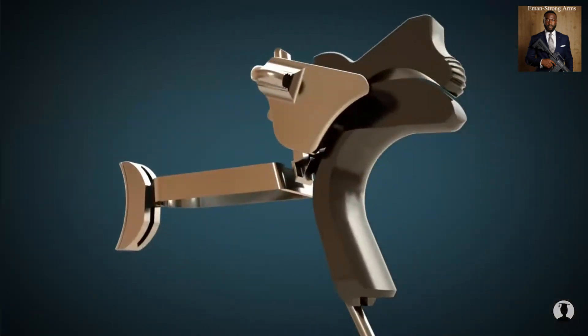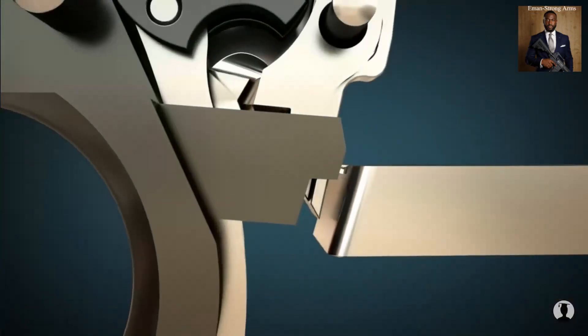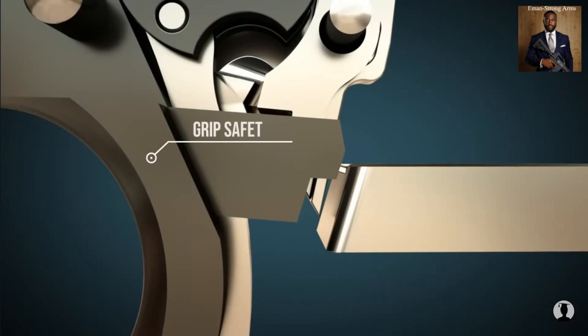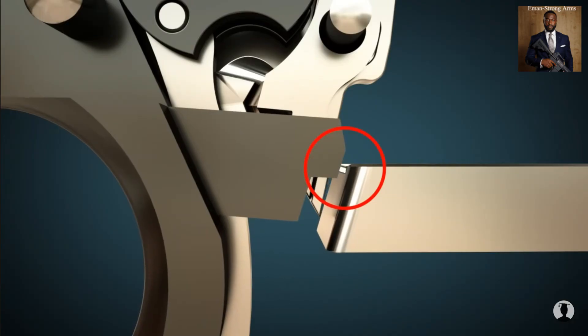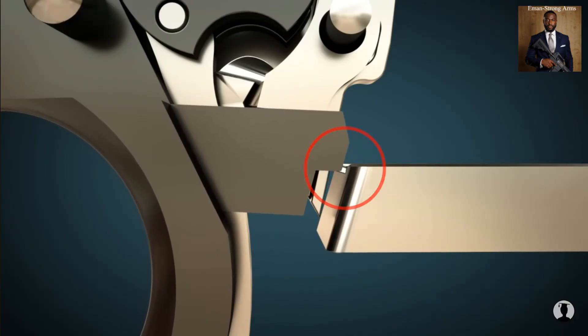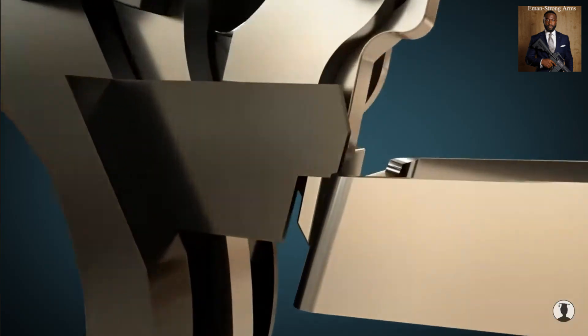The grip safety prevents the gun from firing. Only when the gun's grip is grasped by the hand can the trigger move the disconnector, and thus the sear.